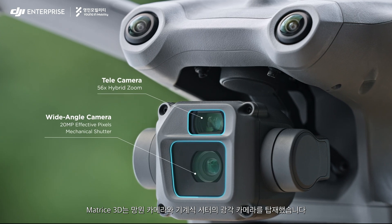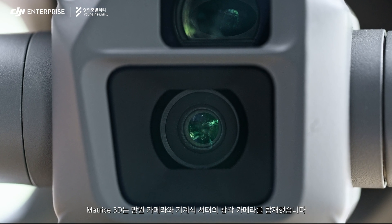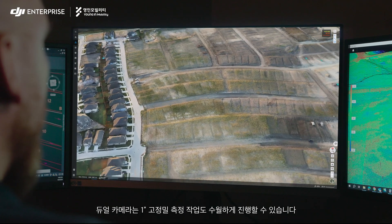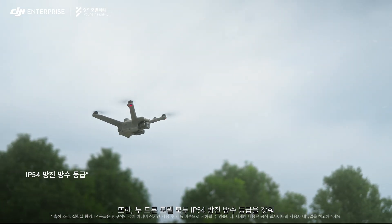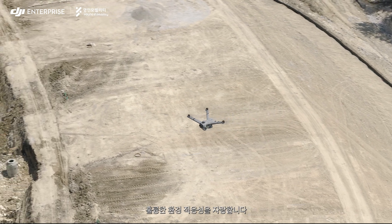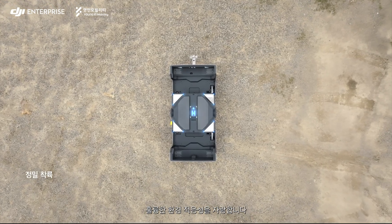The Matrice 3D features a telecamera and a wide-angle camera with a mechanical shutter. The dual cameras help to easily achieve one-inch high precision measurement tasks. Additionally, both drone models have IP54 dust and water resistance, demonstrating excellent environmental adaptability.